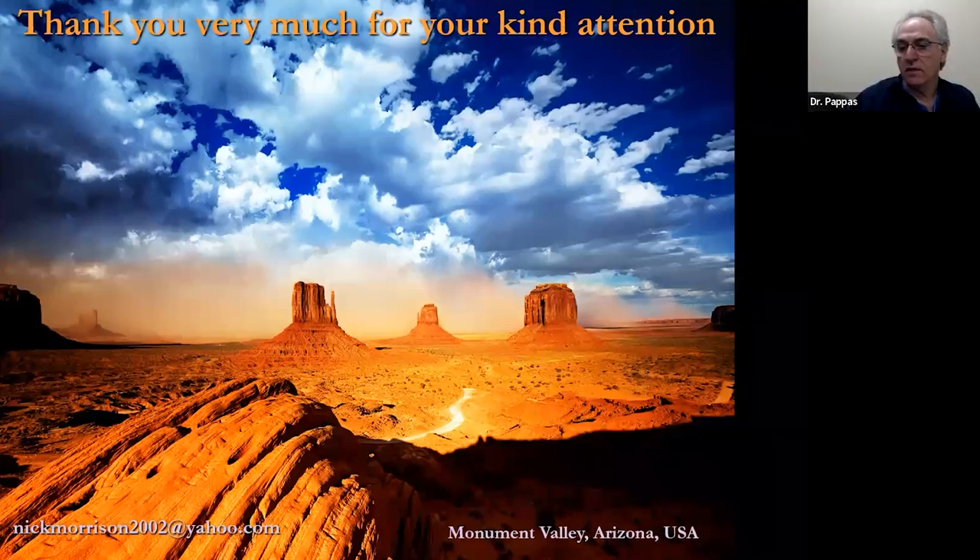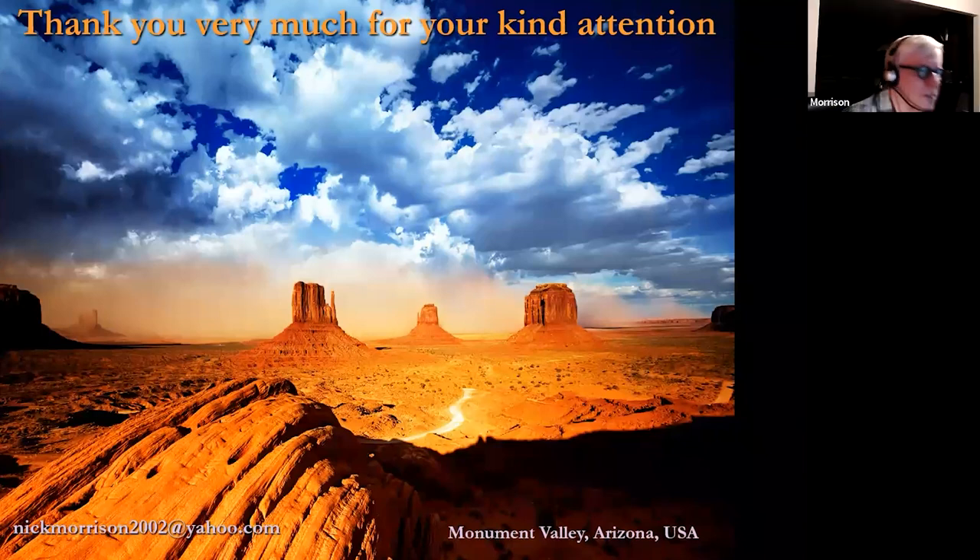Thank you, Nick. I know it's way early in the morning out there in Arizona. I always admire the fact that you get up so early to do this for the residents. Have a great weekend, everyone.